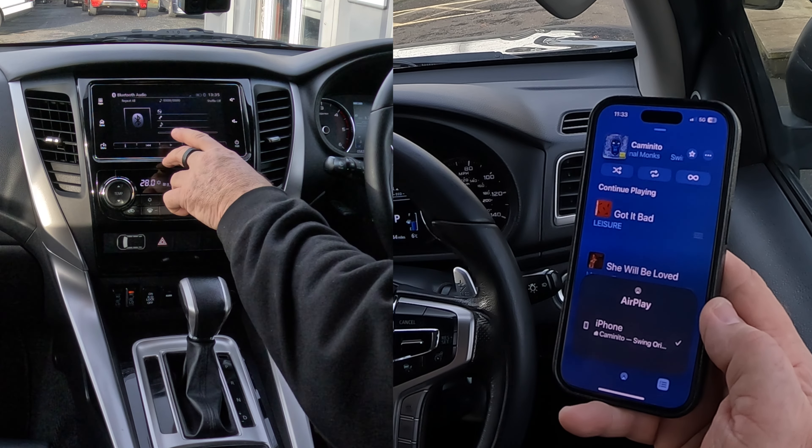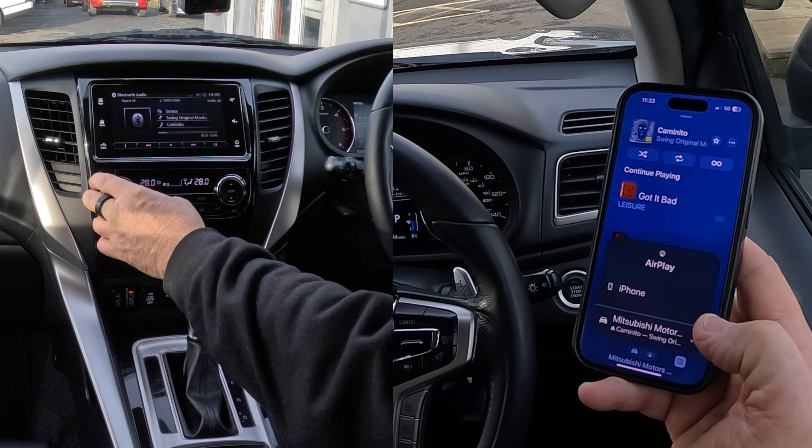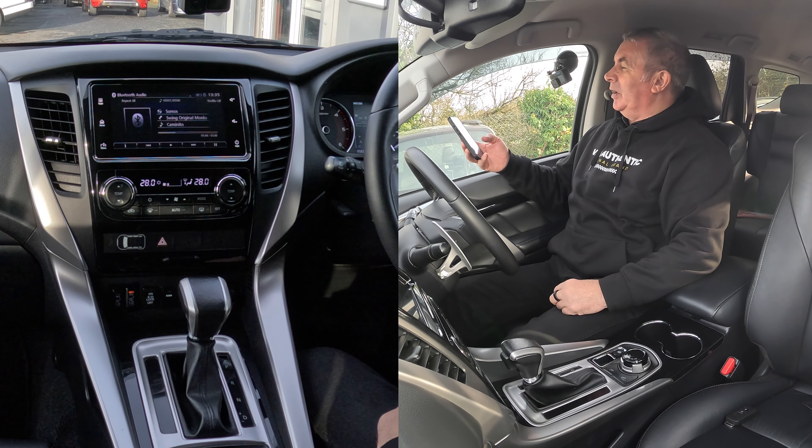Preparing... that's brought up Mitsubishi Motors. Now if I turn this up — not sure where I've picked that one up from, but there you go. So that's it, that's how you play music.